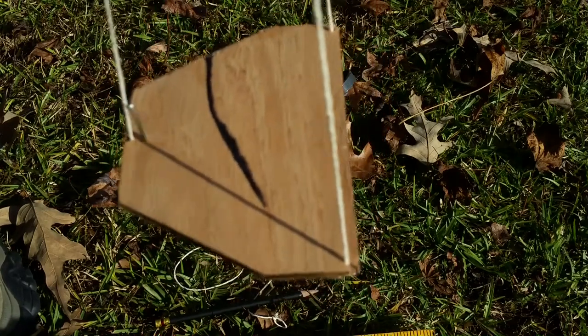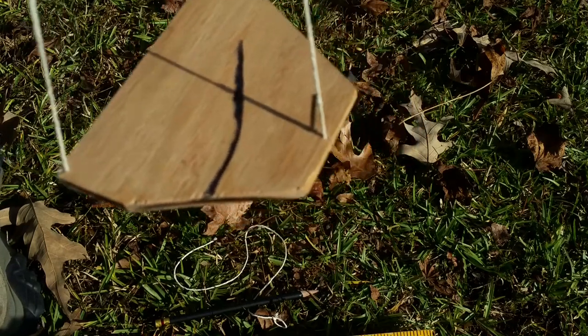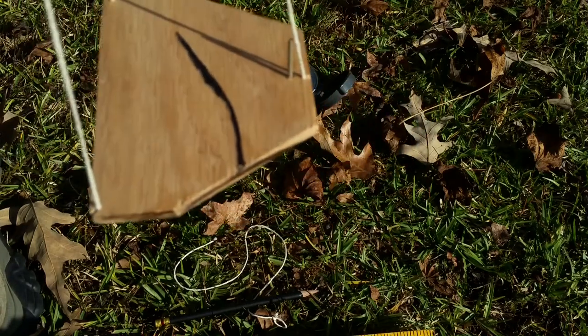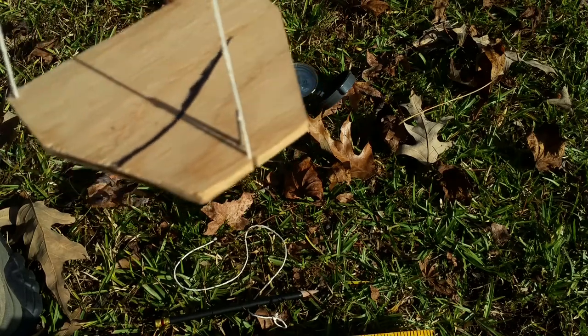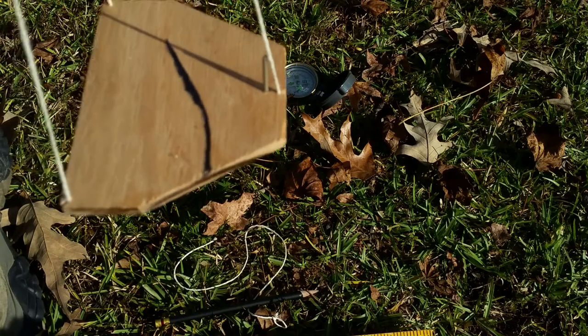Why is that important? Well, as I rotate this, you can see where the gnomon starts to touch that line. So as long as I know where I have had this back to level, I know how to now find a directional angle with that.